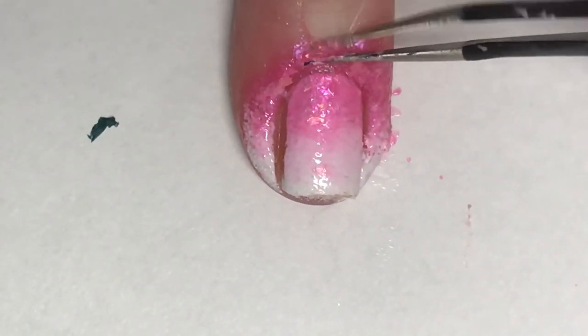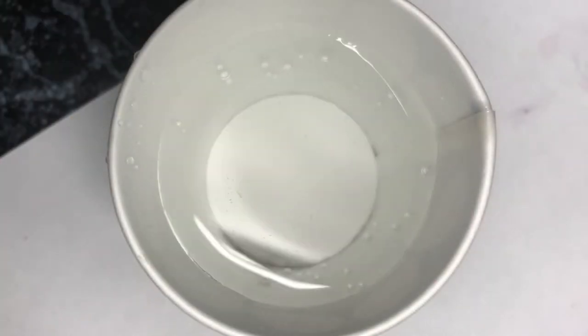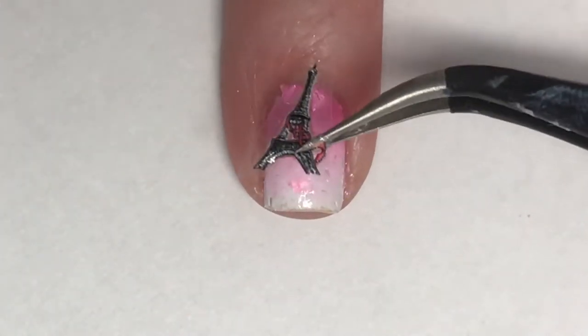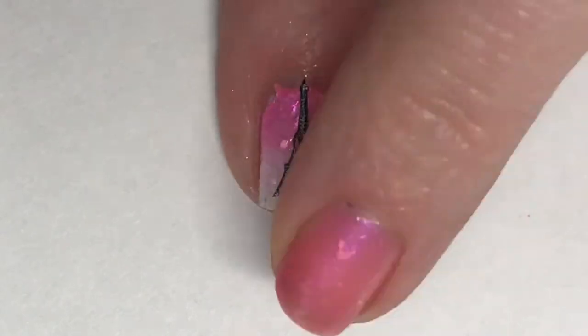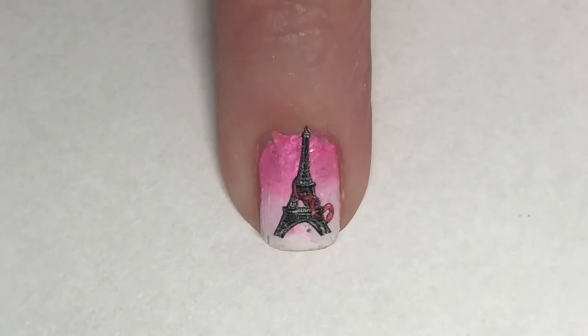With a pair of tweezers I'm just going to remove that cuticle guard. Then I have my glass of water and I am placing in a 3D water decal of the Eiffel Tower. Using tweezers I'm gently placing this on my nail, then using my finger to smoosh the water out from underneath it and make sure that it is stuck to my nail.